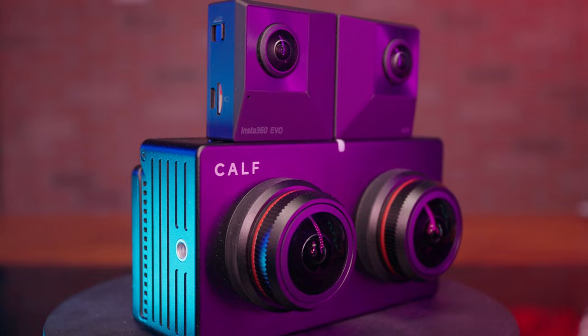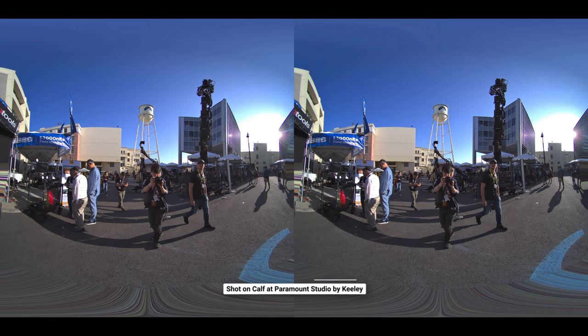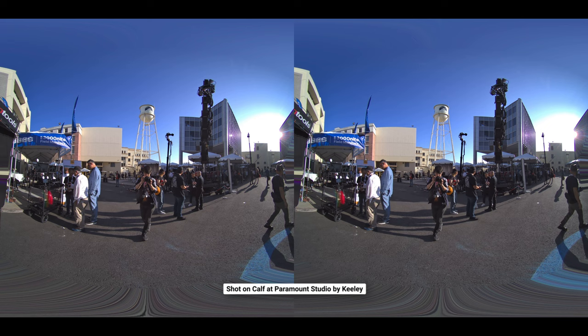A camera lens diameter matters because the larger it is, the more light it lets in. The more light-collecting power, the higher the image resolution and the brighter the image. A smaller camera lens therefore produces a dimmer image. The lens size always affects the image quality.